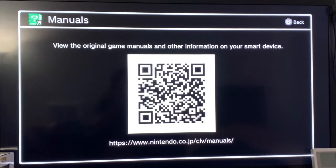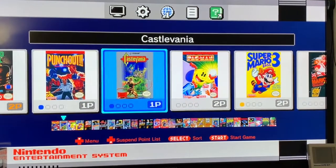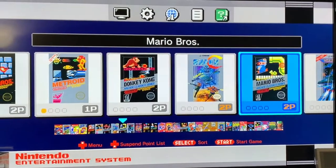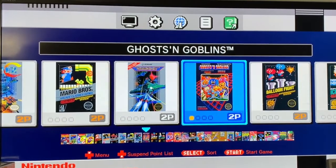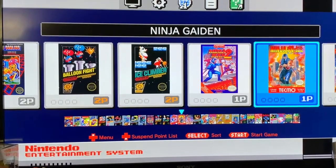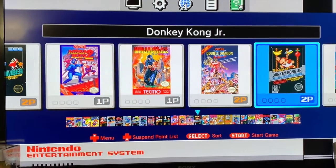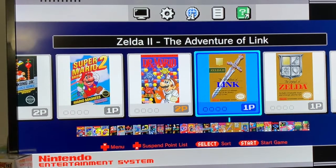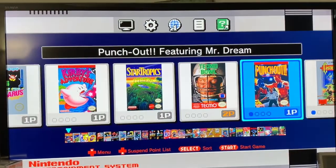I played all of the games in here decently. The full list includes: Punch-Out, Castlevania, Pac-Man, Super Mario Bros 3, Super Mario Bros, Metroid, Donkey Kong, Super C, the original Mario Bros, Gradius, Ghost and Goblins, Balloon Fight, Ice Climber, Mega Man 2, Ninja Gaiden, Double Dragon 2 The Revenge, Donkey Kong Jr., Dr. Mario, Zelda 2 The Adventure of Link, The Legend of Zelda, and Castlevania 2 Simon's Quest.